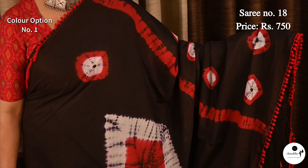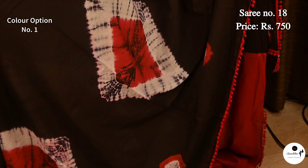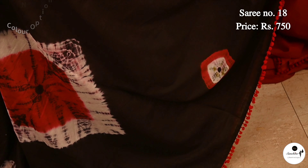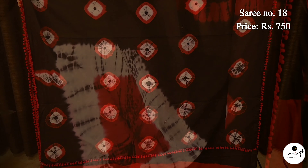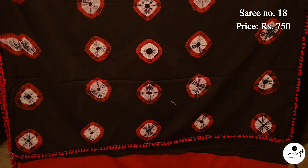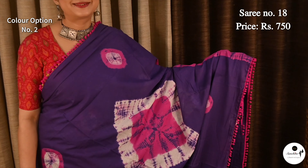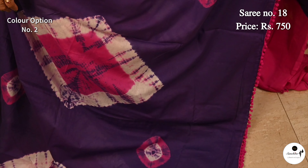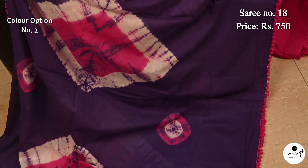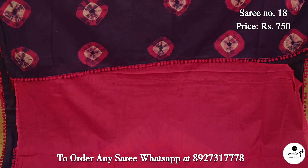Iconic black and red color with bandana print in pure cotton. Saree No. 18, priced at $7.50. Pallu is finished with beautiful contrast color pom-pom balls. Pallu is filled with bandana print. Contrast blouse piece in red color. Color option: pink with violet. Pallu is filled with bandana print. Contrast blouse piece in violet color.